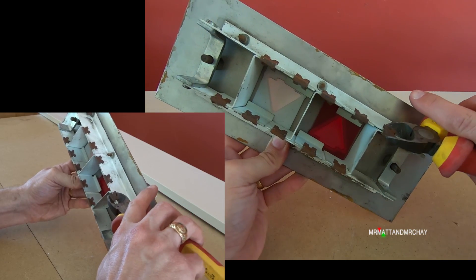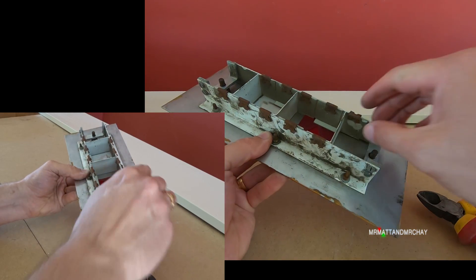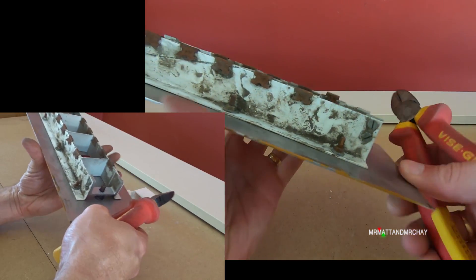I've got two to remove, so it's this one and the one at the bottom as well. Now, these probably go back in quite easy because they just sort of push down and they grip. My hands are getting filthy just trying to remove this.